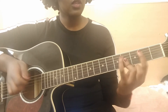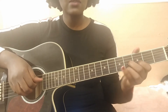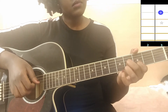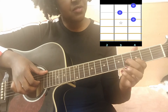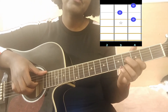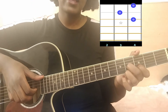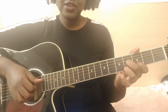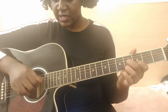The third chord is a type of C sharp seven. You have your index on the third fret second string, your middle finger on the fourth fret third string, and your ring finger on the fourth fret third string as well — I'll put the diagram right here as usual. You're gonna play the open D as the bass note.